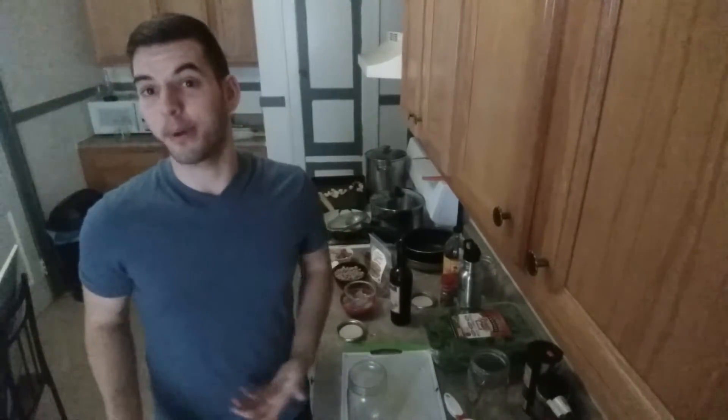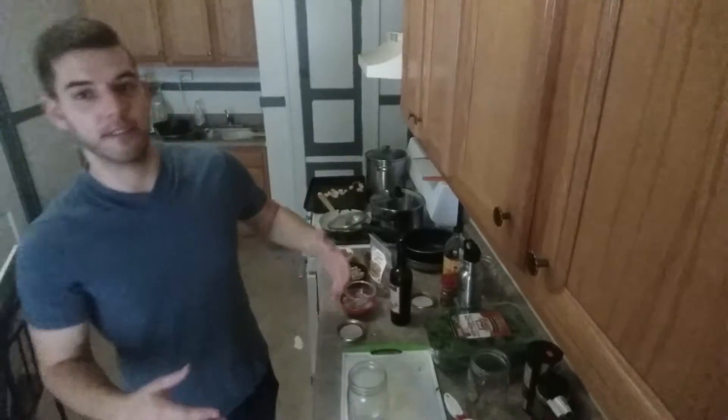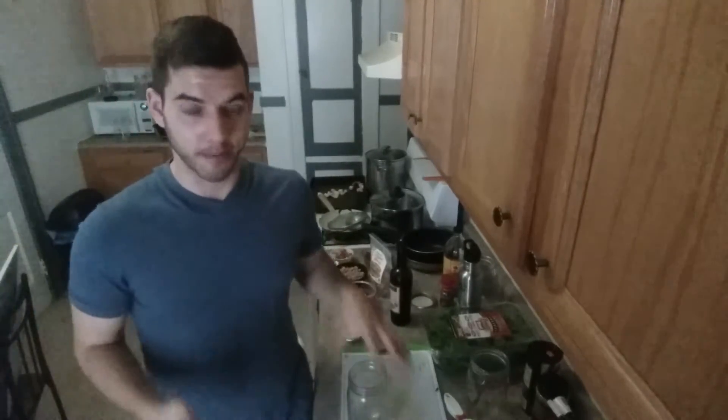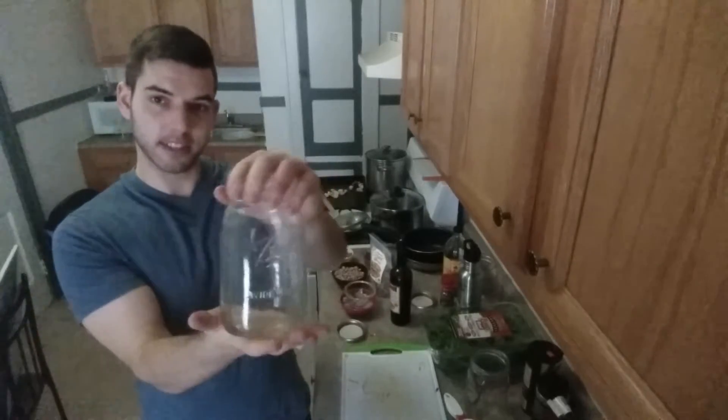Hey, I'm Zach Zeller, America's number one expert in snacking for busy people. And today I have an awesome winter salad bomb to show you how to make. So let's get started.